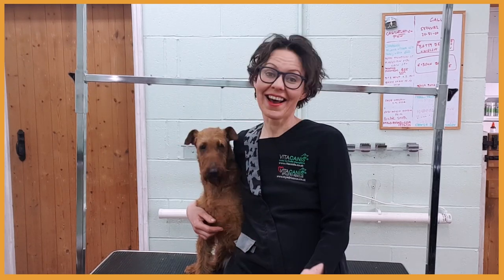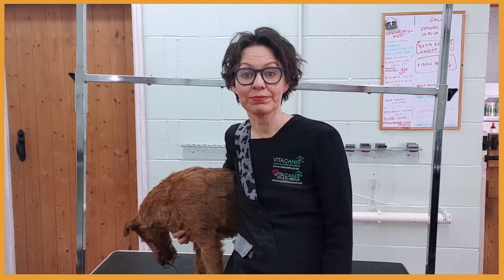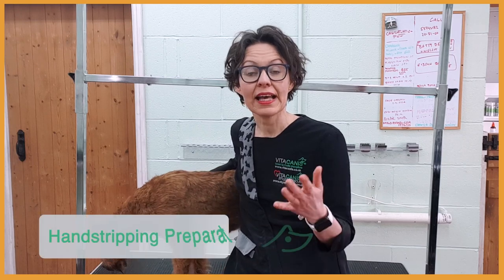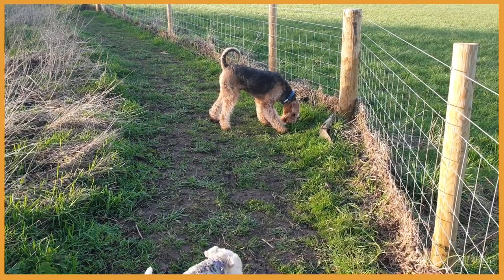In this video, Sky and I are going to share with you how to prepare a harsh coat or harsh-coated breed before hand stripping. If you are a dog groomer and you are planning to compete this year, this is what you need to do before competition. Hi, I'm Yitka.